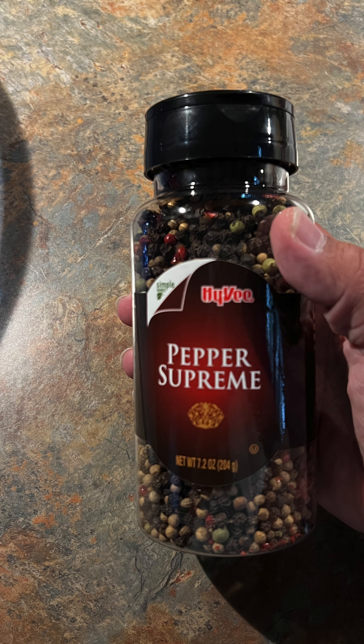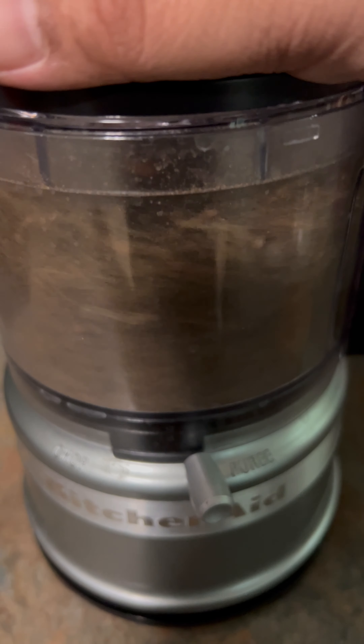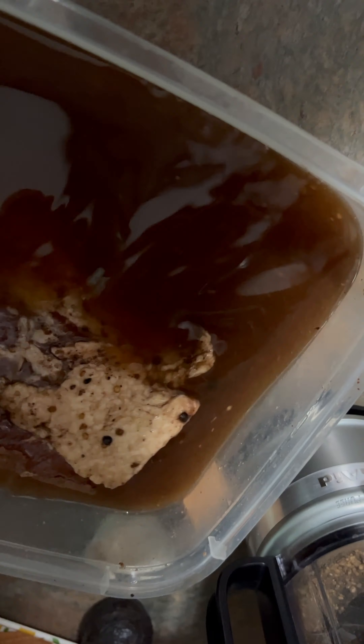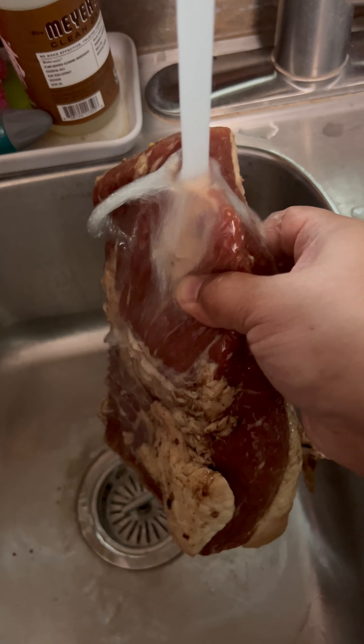One week later, I grabbed some pepper supreme from Hy-Vee and some pickling spice, ground it all up, and put it on the brisket. This was the brisket after seven days of brining — I took it out and washed it to get some of the salt off.